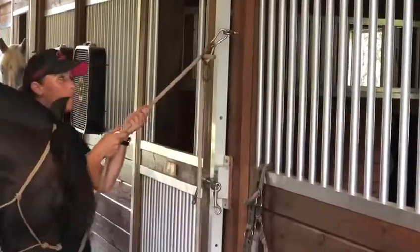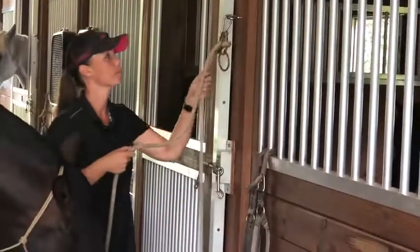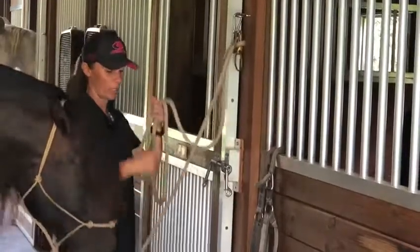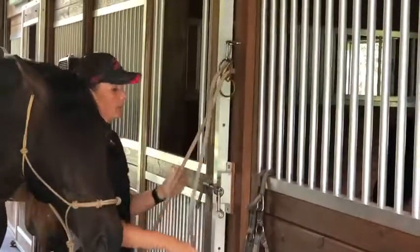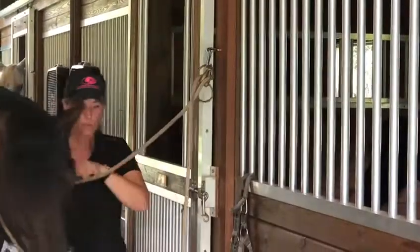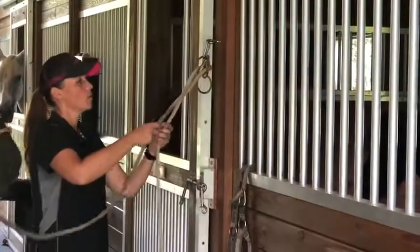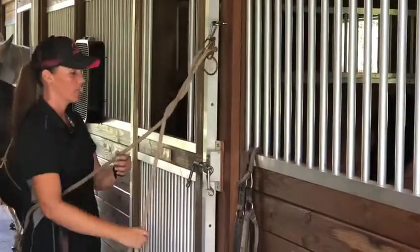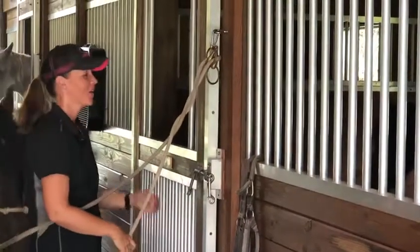So now if he wants to pull back, he can pull back safely and I can pull up again. If I want a little bit more tension on the rope — a little bit harder for him to pull back — then I'll just wrap it around once. The more times I wrap this rope around, the more tension it gets on the rope.